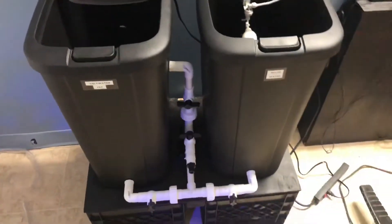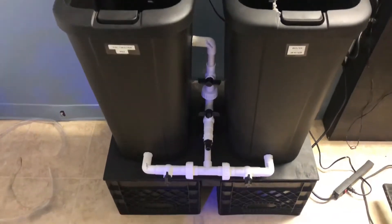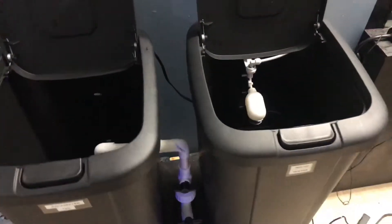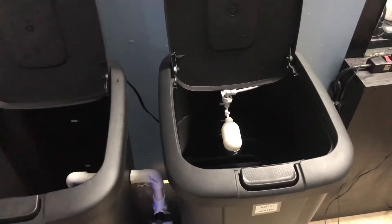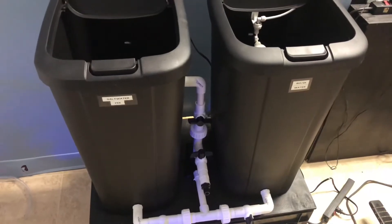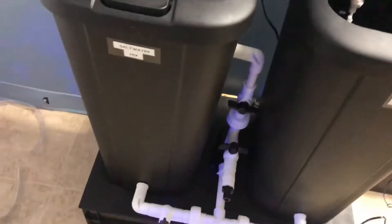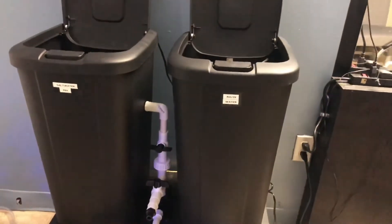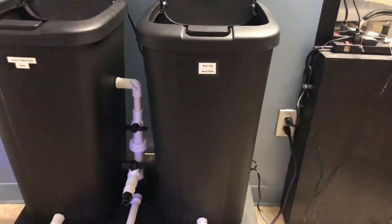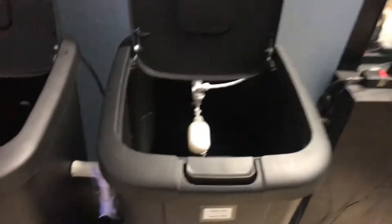What's going on everybody, welcome back. Here we are in the salt water mixing station. I just put in some milk crates so it could be a little bit higher — I don't have to bend my back that much. Just to do a quick demonstration of how this thing works, for those that have never seen this before: a salt water mixing station. The way this thing works is you connect your RODI unit to this container, depending on how many gallons you're going to be making.